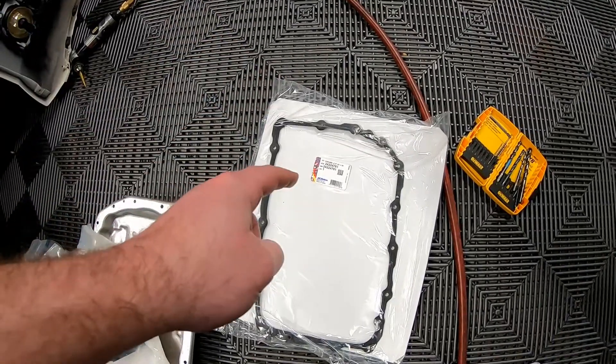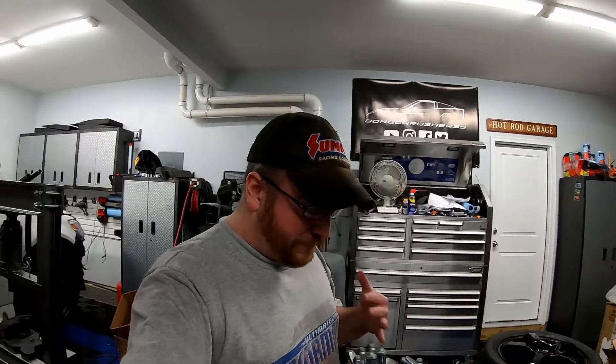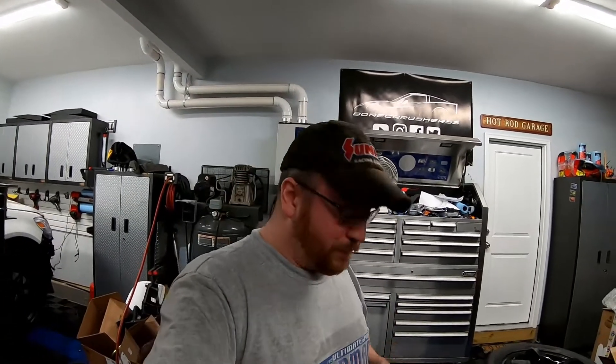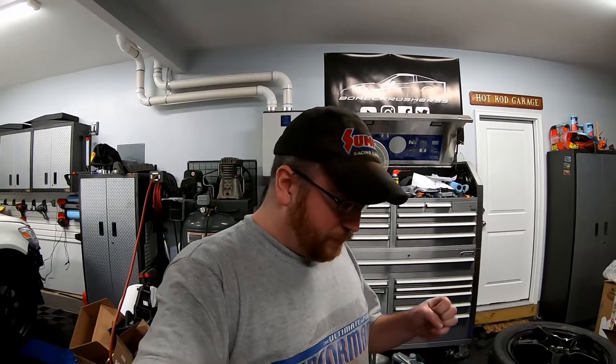You can buy these parts several ways - you can piece them together yourself or buy a kit from Pace. I went with piecing the kit together myself because it was a little bit cheaper and Amazon Prime had it here in two days. I'll have all the part numbers in the links in the description below. So today we're simply going to be draining the transmission and installing the new pan, gasket, and filter.